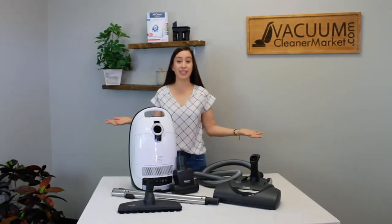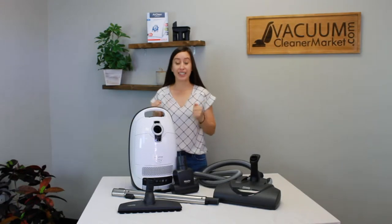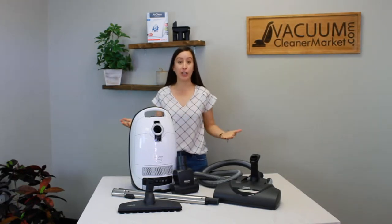Hi, I'm Lauren with Vacuum Premier Market. I'm so excited you just purchased the Miele Complete C3 Cat & Dog. I hope you're ready because I'm going to show you exactly how to use and assemble this machine that you just purchased. You're gonna love it.